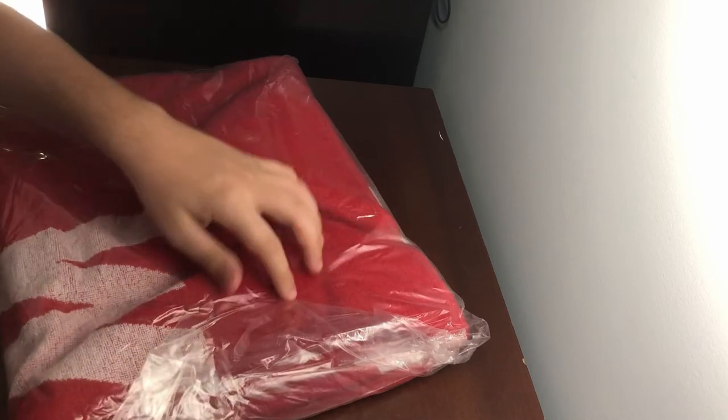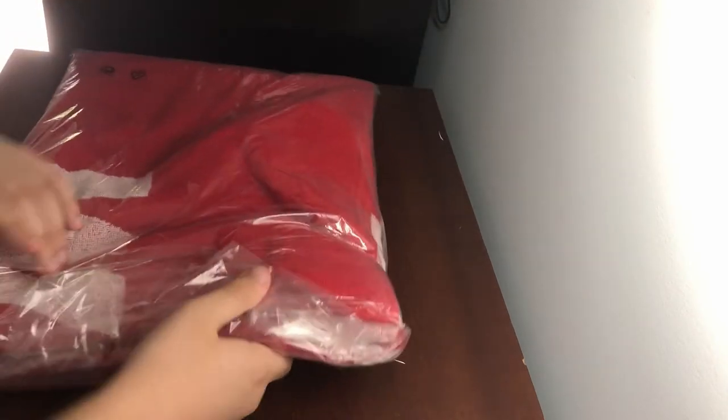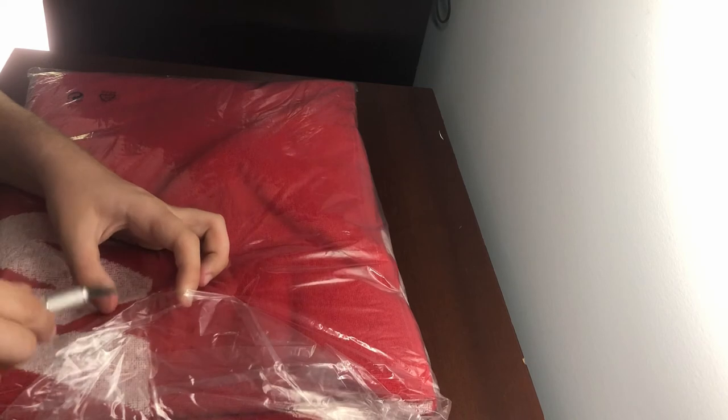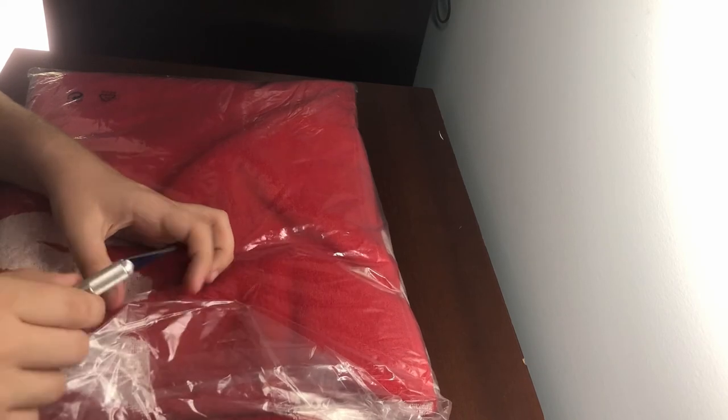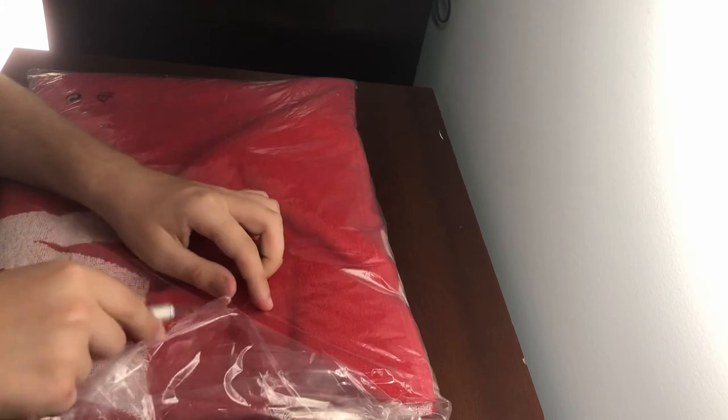I'm going to be putting this in my room. Yeah, this is really big actually. I'll be putting this in my room, hanging it up. If you guys want to see how I did that, let me know down in the comments, because I'll do a tutorial video showing you how to do that. I think it looks pretty cool.